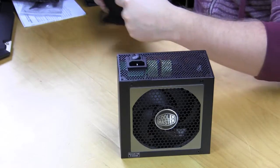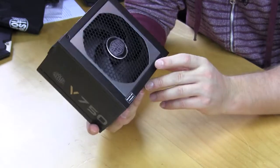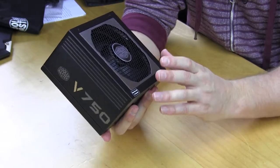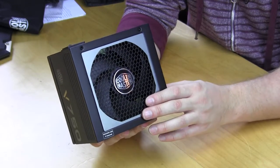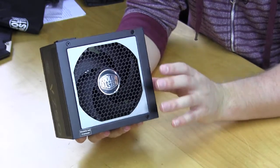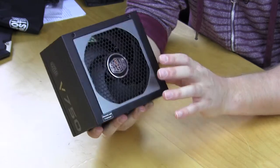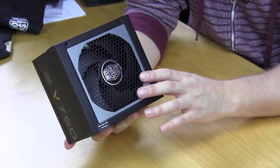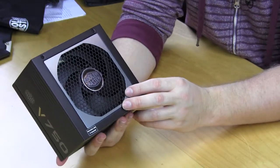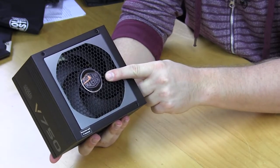The power supply itself is actually pretty small — only 140 millimeters in length, which makes it easy to install in a lot of systems. We're seeing a lot of mini-ITX systems with full-size power supply support these days, so I'd definitely recommend this for that. It's 22% smaller in volume than most ATX power supplies, making it perfect for smaller and smaller form factor builds. That 120mm Silencio fan is right here, along with the Cooler Master logo.